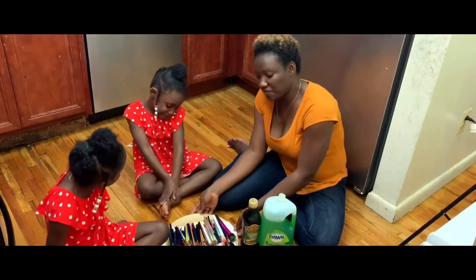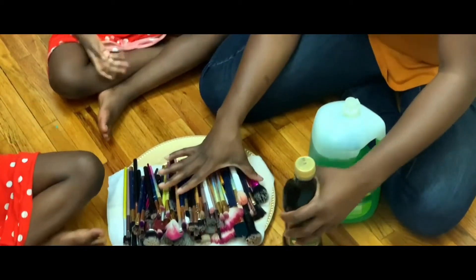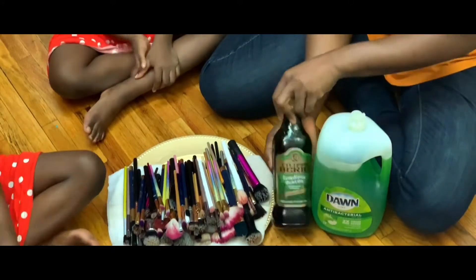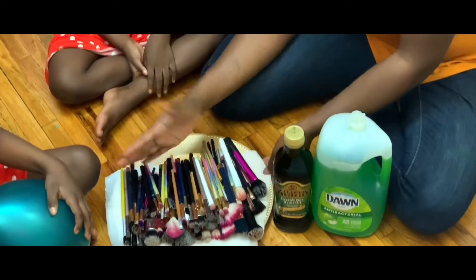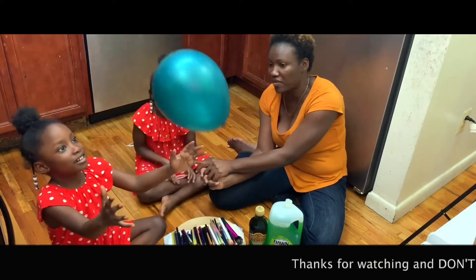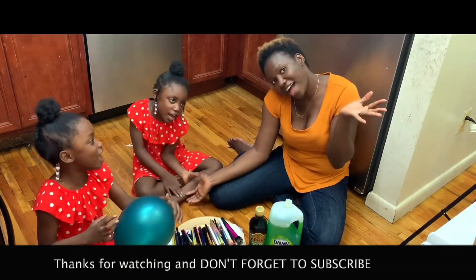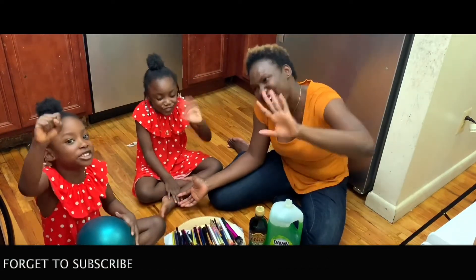So guys, this is the final look of all the dirty brushes that we were able to accomplish today. We went on by using the Dawn and the oil — the extra virgin oil — to wash the brushes, and this is the final look. We were able to accomplish all these clean brushes today! Thank you guys so much for watching. Don't forget to subscribe — bye, love you!